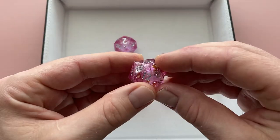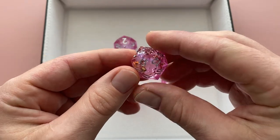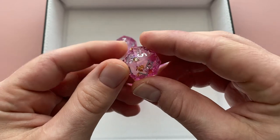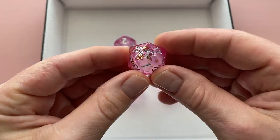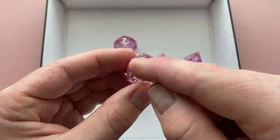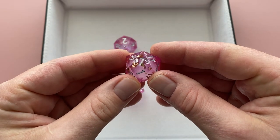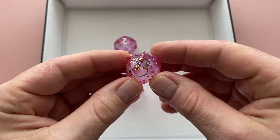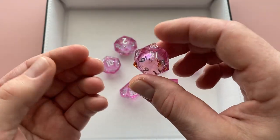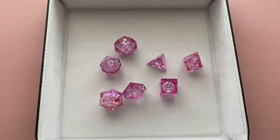All the lines on these dice are nice and sharp and they've got nice clean faces. The only issue I've had with the entire set is the D20 — on the seven side you can see that by luck of the draw, a bunch of that gold flake has settled on the bottom and some of it's on the silver side. So it kind of makes that seven hard to pick out because it's so busy right there. But that's the only face on the entire die, and I know when it comes up that it's the seven — it was just completely random that it happened that way.